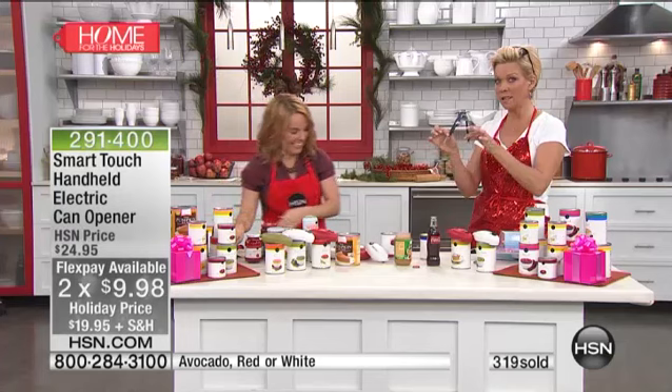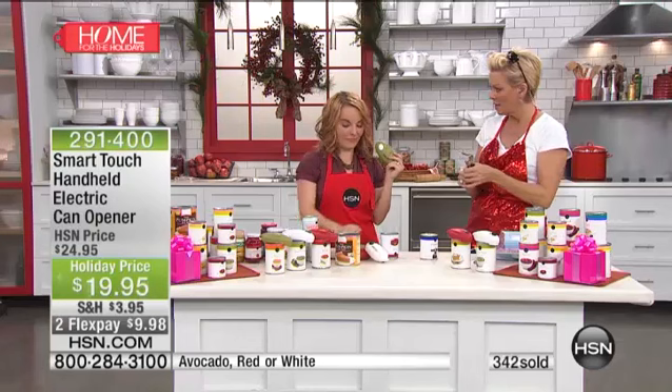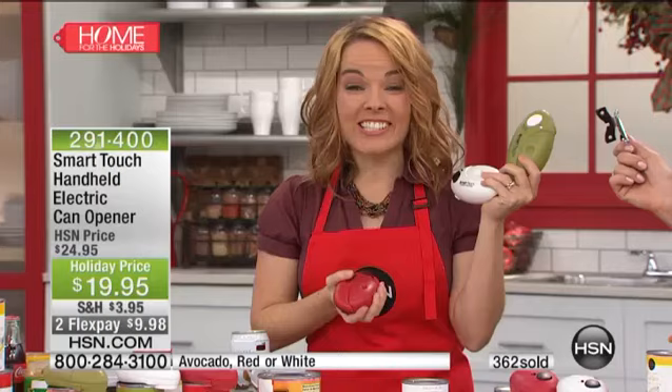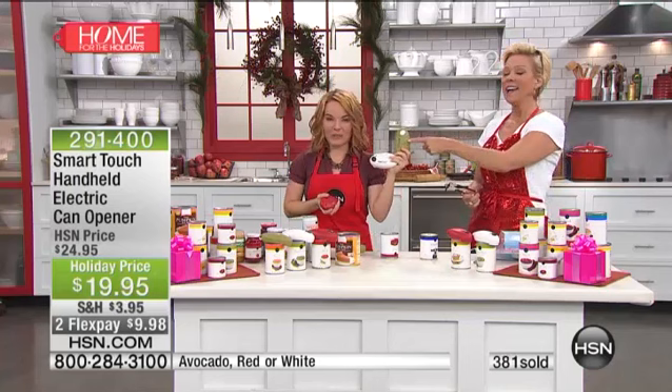Granted, we've all had those manual openers at one point, but perhaps it's time to get rid of something like that — you struggle with it, it's hard, you get frustrated, and it hurts. You do have three colors. You know why we have the avocado? Because the first product ever at HSN was an avocado can opener. So it's homage to the first product ever sold on the Home Shopping Network. No question, it's going to sell out first.